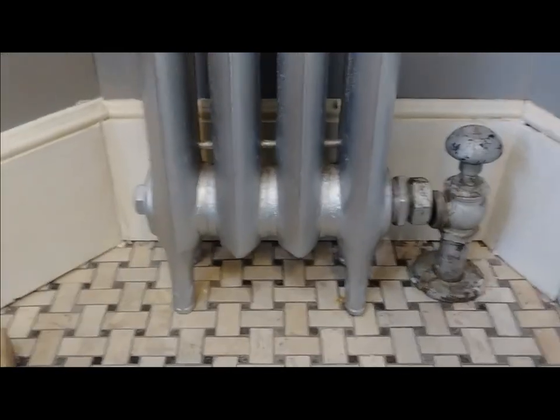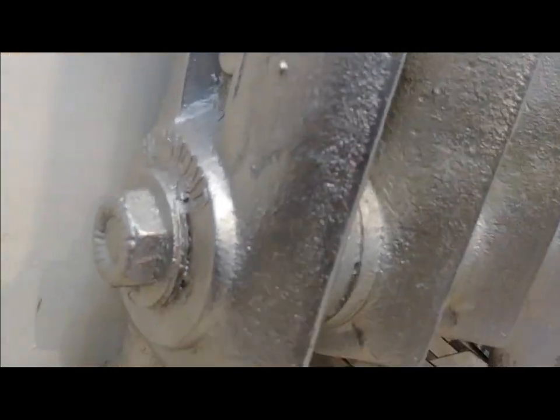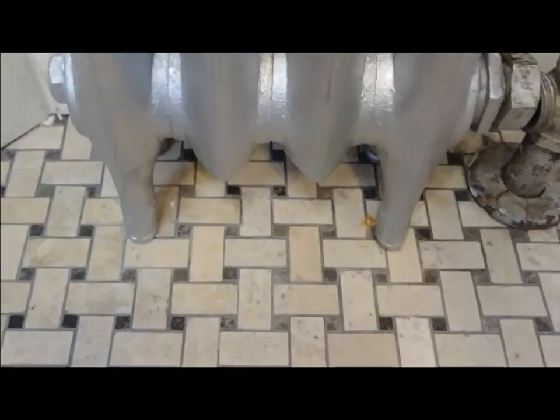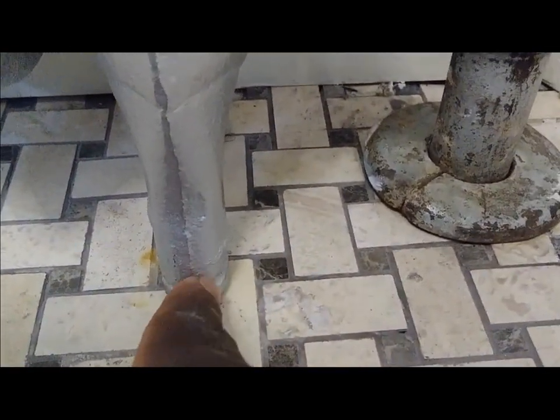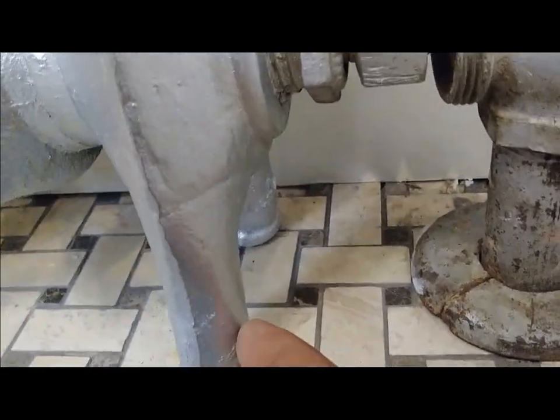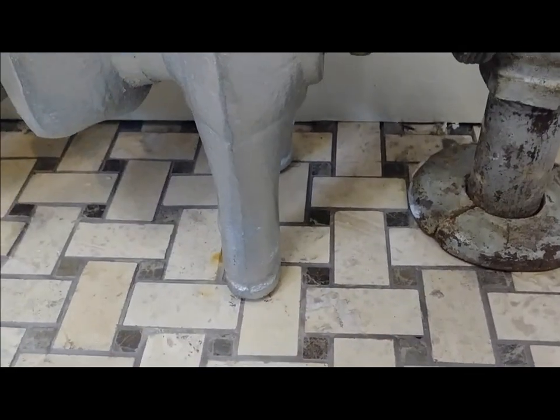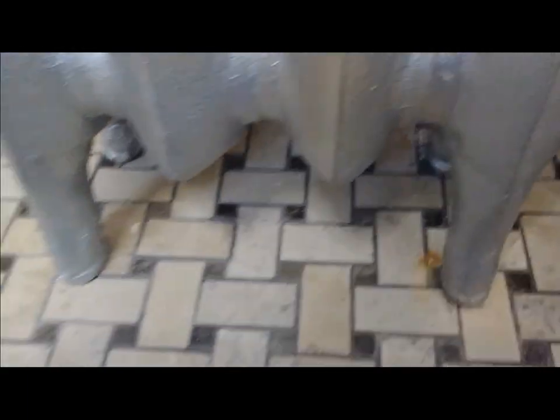So we are going to find out if this radiator — which says Richmond radiator over there — if I cut this bottom part right here, is it solid or hollow? It don't make sense to me that this part would be hollow all the way down here, which is why they probably have this solid piece at the base. But we're going to find out because I'm about to cut this, because I'm not digging a hole in my floor just to set this down — that just doesn't look good.